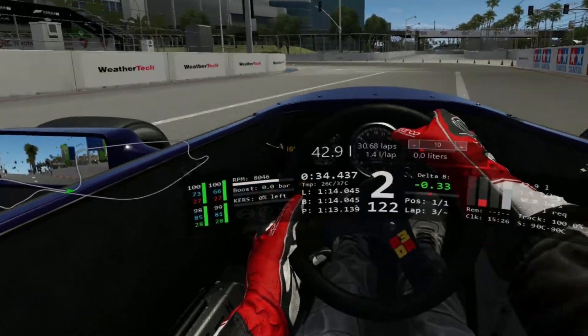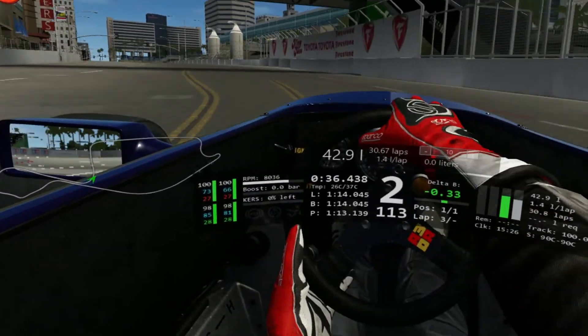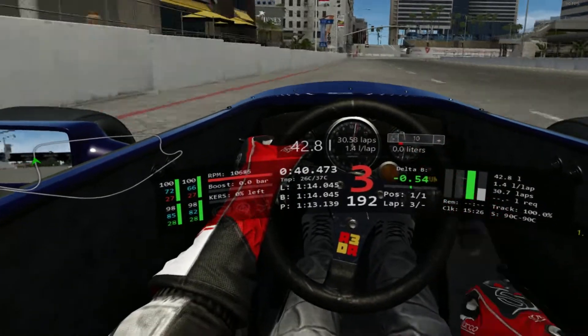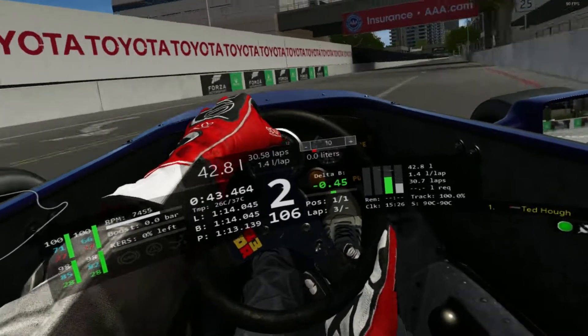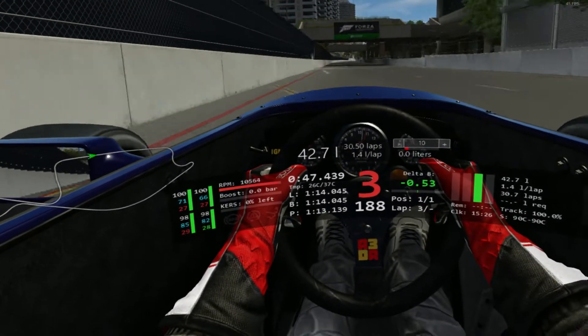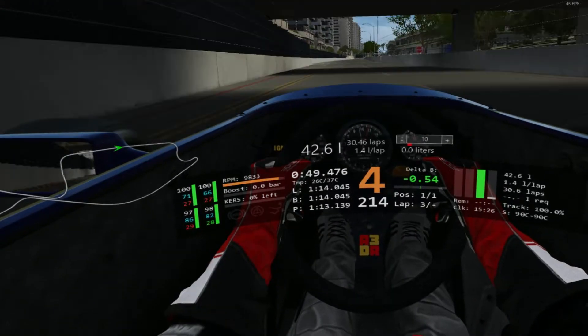Braking just past this board here for the next left, tracking out all the way to the wall, trying to get on partial throttle here. We're going to bounce the limiter in third just briefly before braking in between those two boards, cutting most of these corners quite finely. The curbs are really high risk, high reward as they upset these ground effects cars quite a lot.